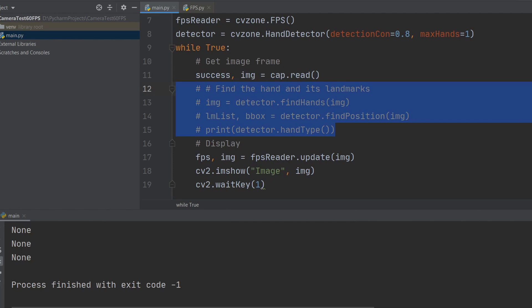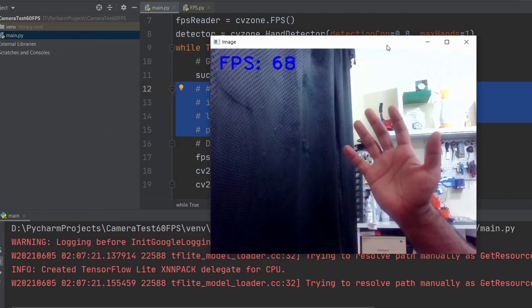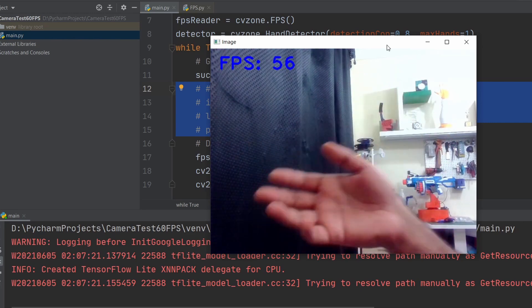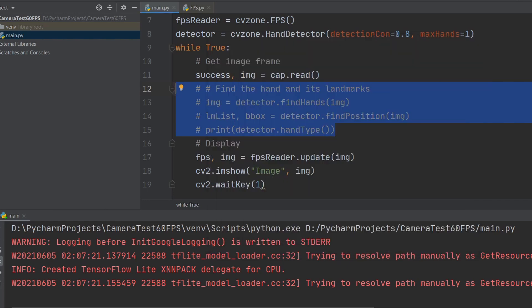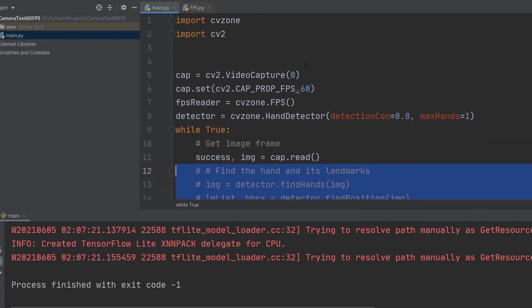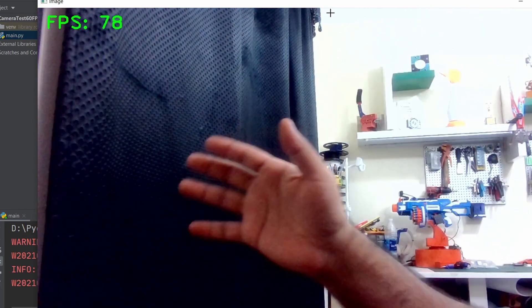Let's remove the detection part and see whether the lower FPS is due to the detection model or the camera itself. Without the model it's giving really big numbers — around 60-plus frames per second. So we are definitely able to get 60 frames per second from the camera using OpenCV. Let's also try it with a larger image — 1280 by 720 HD resolution. There we go — still 60 frames per second at HD, which is quite good. It means the model is what's holding us back.